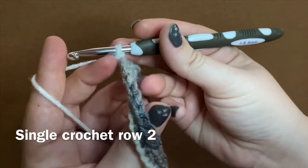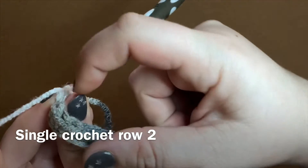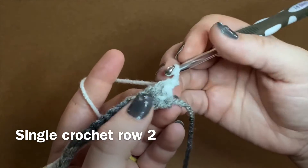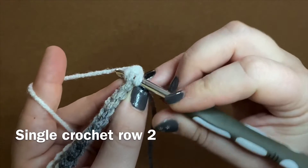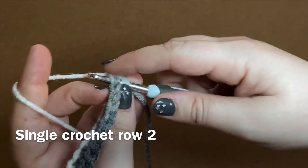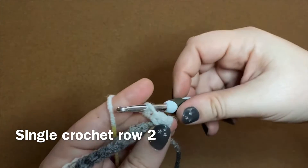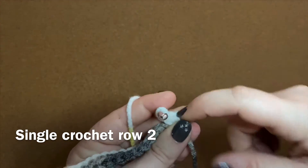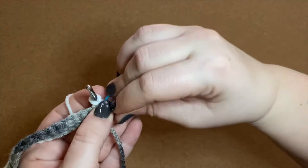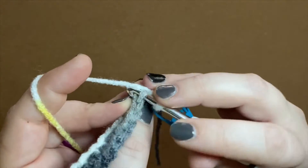When you work the second row of single crochet, you want to chain one so you can turn your work. Then you don't want to work into that chain you just made — you want to work into the very first stitch. Insert your hook and make sure that you're underneath both the front and back of that V. Yarn over, pull through, yarn over, pull through two. On the next stitch, I accidentally pick up the front loop only — the front loop is the one that's closest to your body.